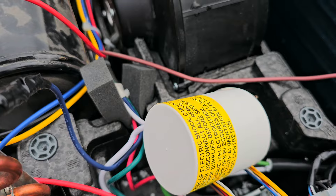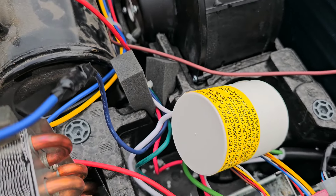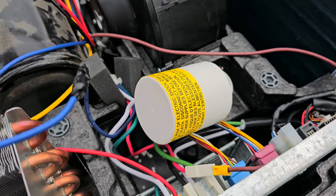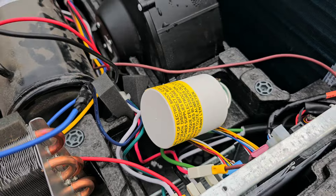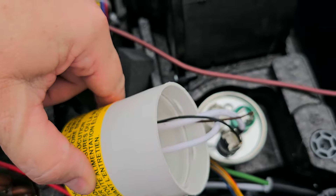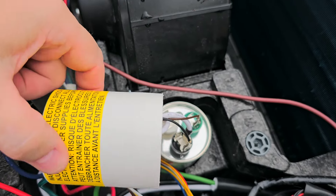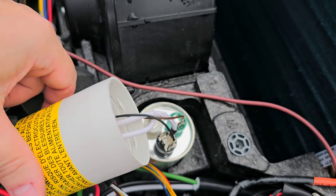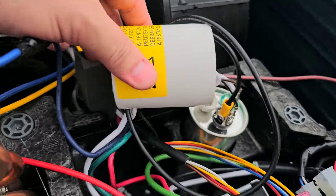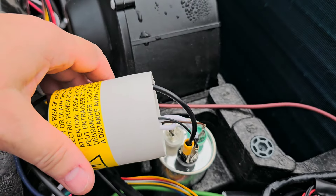Now for the black soft start wire — it actually plugs right back onto the terminal that we removed the blue wire from. I have to thread the black wire in through this cap so I can plug it into that terminal. I ran the black wire in there and put it back on that terminal.